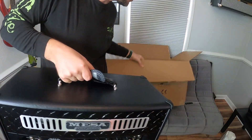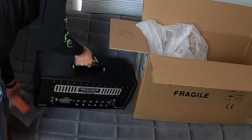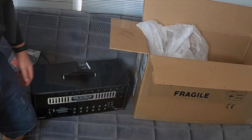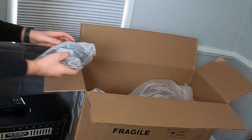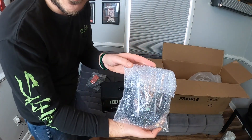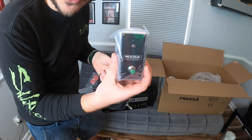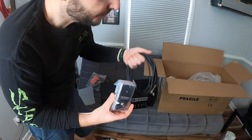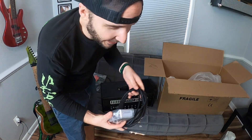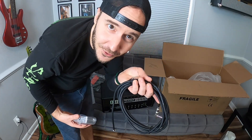Oh my gosh. Let's set this down. Let's see what else is included. Super cool — look at this. This is the foot switch. The foot switch is just a single switch to change between the two channels on the amp. I was wondering the entire time whether I needed to get an extra quarter inch cable, but it came with one with the foot switch. Super cool of them to do that.